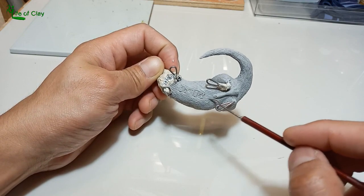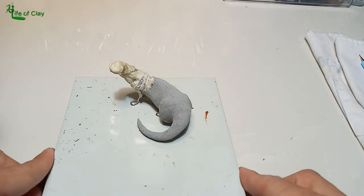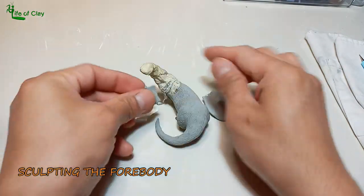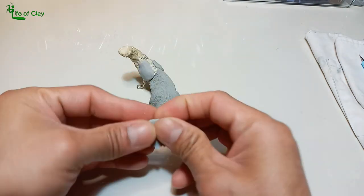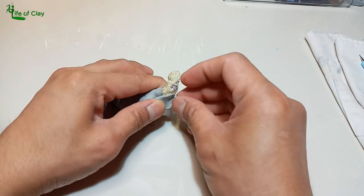We can now do the first baking. We can then proceed to sculpting the fur body — the same procedure is applied, giving attention to all the muscles and anatomical characteristics of the otter.